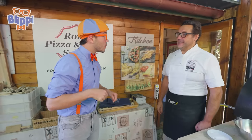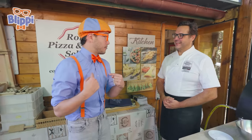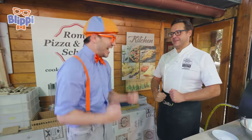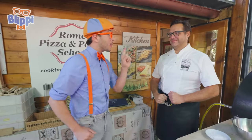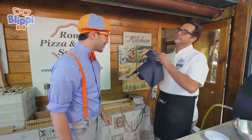Do you work here? Actually, I teach here. A teacher! Well, I was hoping to make some pizza today. Do you think you could teach me how to make pizza? It will be great, we can make an amazing pizza together. Awesome! But what's the first step to making pizza? First of all, be a chef — before you can make pizza, you need to look like a chef.